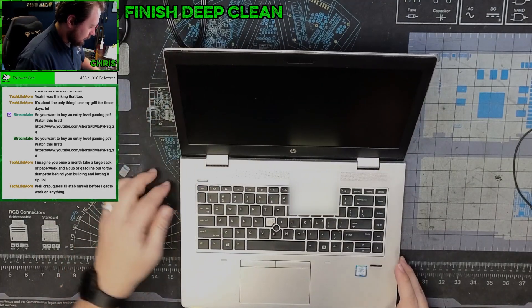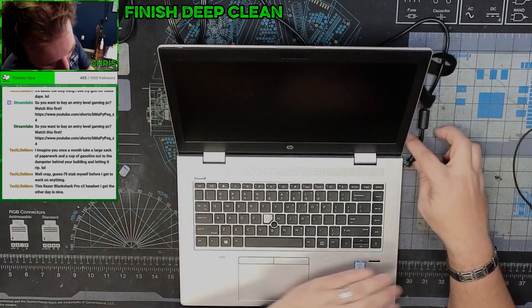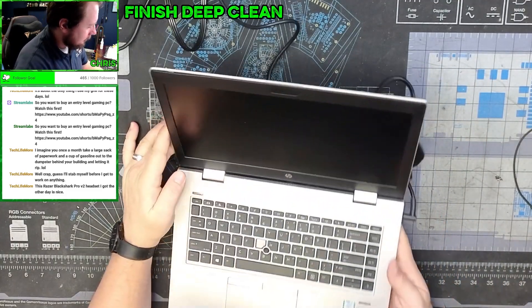Open it up. Missing a key — no clue what that is. Let's get it plugged in and see what kind of power we have. We got an orange light over there. Press that power button.